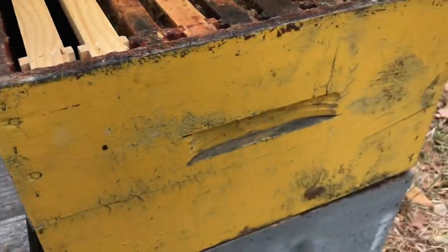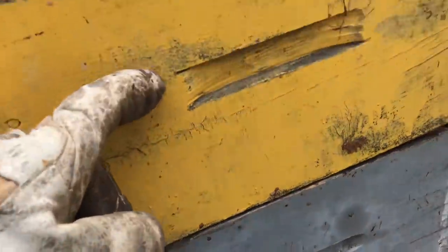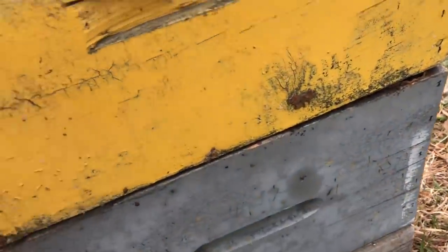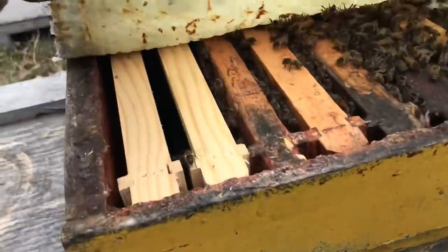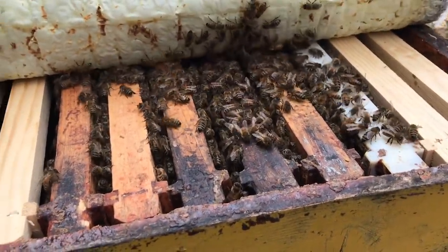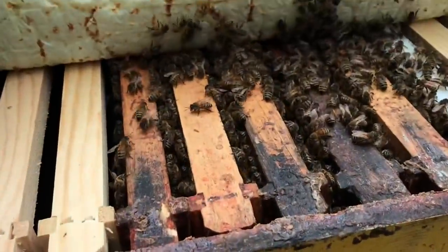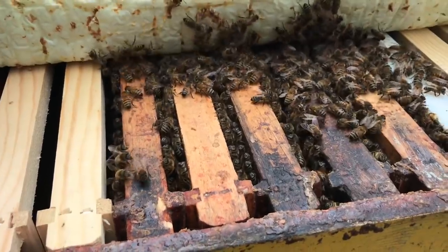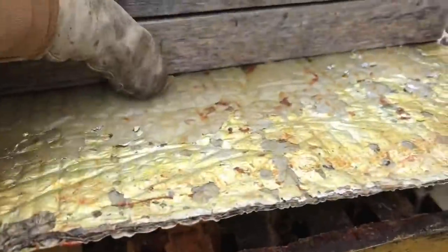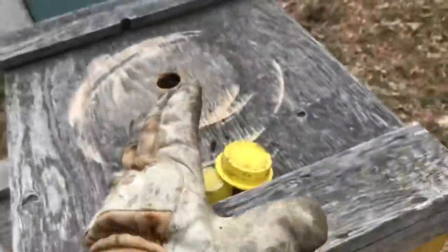That's on the side anyway, so the cluster sits like that — they won't be occupying the edges of this box. Filled right up. I bet she's up there laying. Look at the number of bees, fixing those frames up, ready to be used. I bet she's up there.